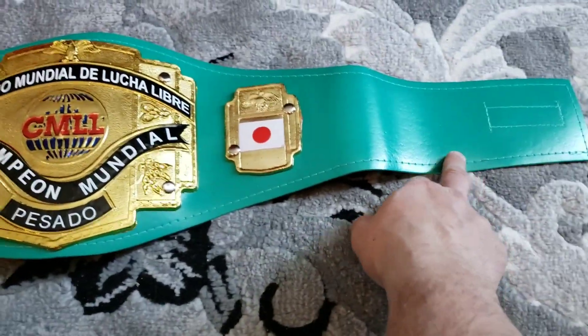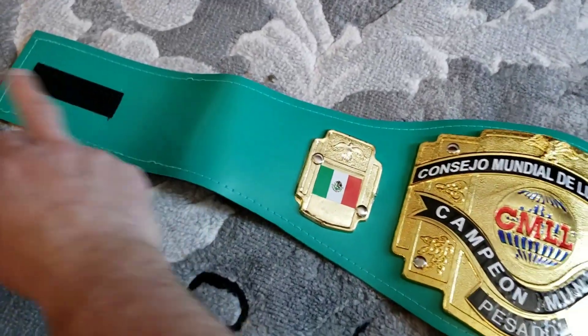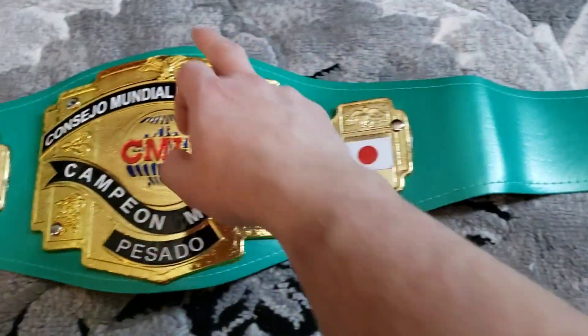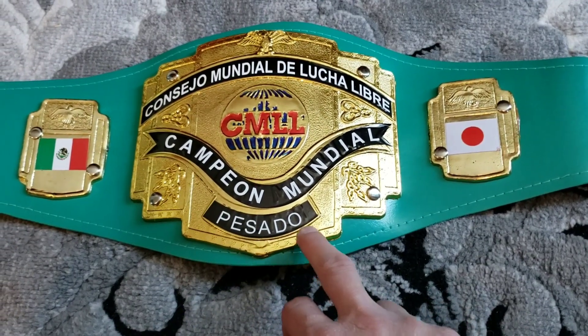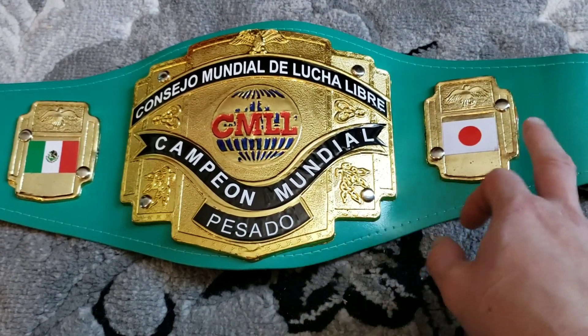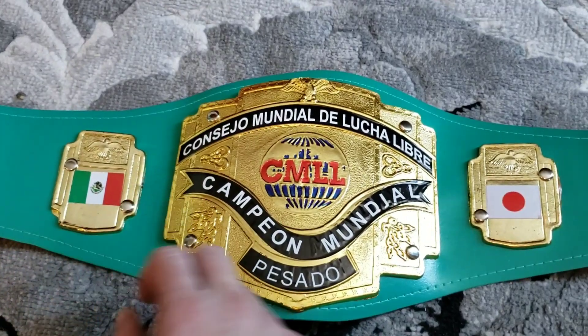The belt itself is 34 centimeters from end to end, 7.5 from top to bottom, over 1 millimeter thick plates. Side plates — I'm not too sure, I didn't measure them.